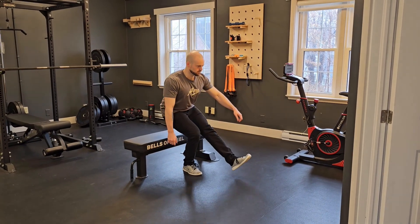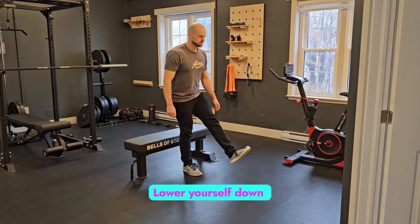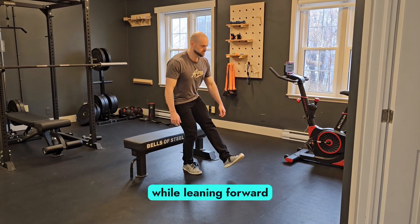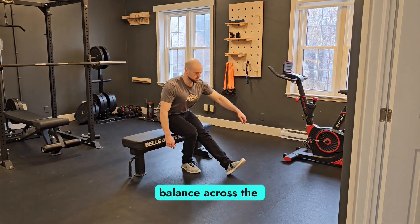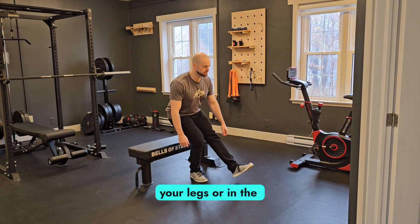Position yourself in front of a bench and balance on one leg, sticking the opposite leg out in front of you. Lower yourself down to the bench while leaning forward slightly so that you maintain balance across the entirety of your foot. You should be feeling this in the front of your legs, or in the quads.